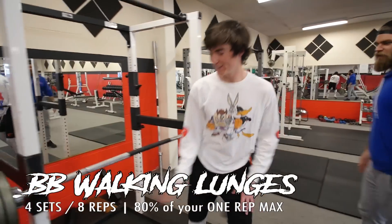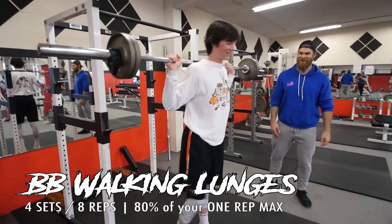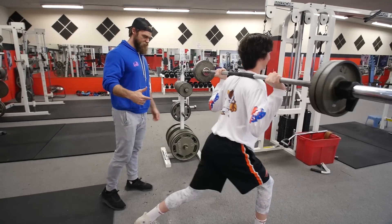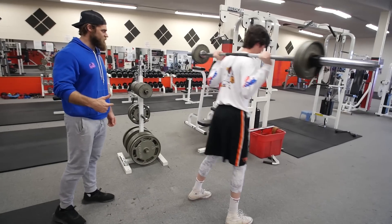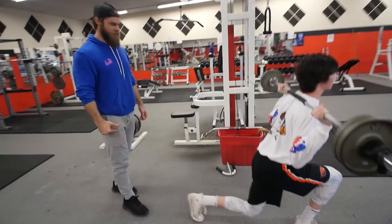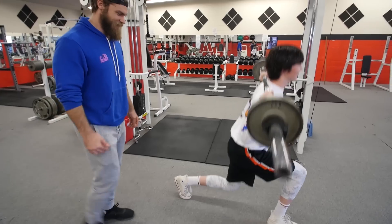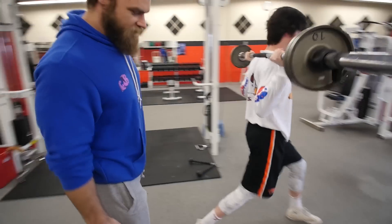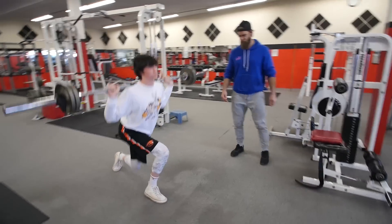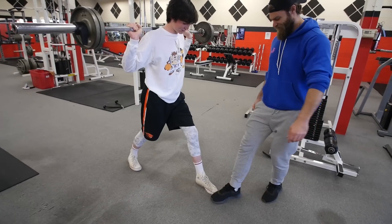Moving on to walking lunges. Alright, let's go — eight steps one way, eight steps back. Bring that knee down, step forward, yep. It can be a little uncomfortable for balance — keep those feet straight, right in line. There we go, now you've got it. Get those toes straight — big step forward. Going down — there we go.